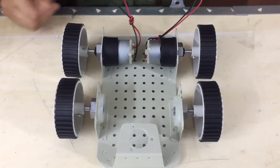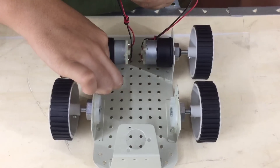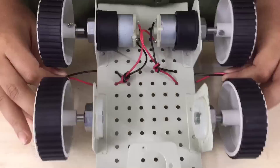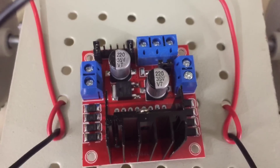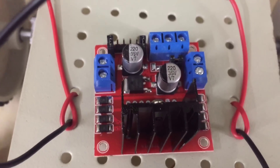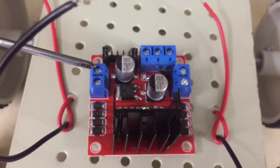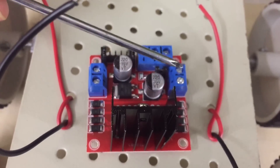Now let us pass these wires through these holes so that we can connect them to the motor controller. We are going to be connecting the positive terminal of the right motor here and the negative terminal here. Then the positive terminal of the left motor here and the negative terminal here.